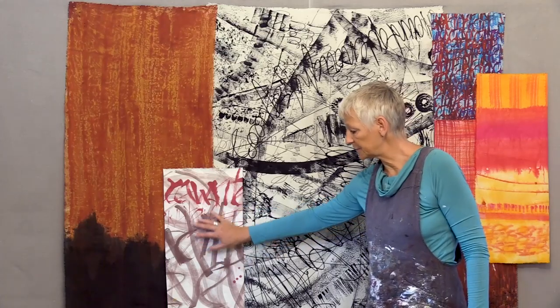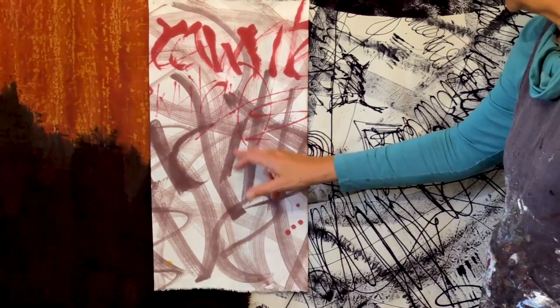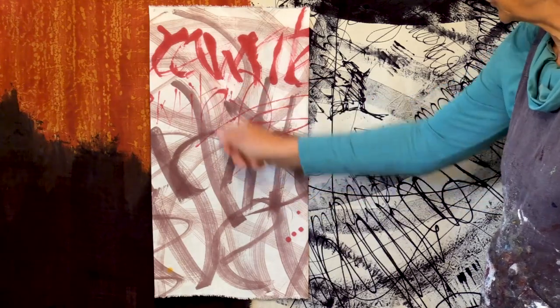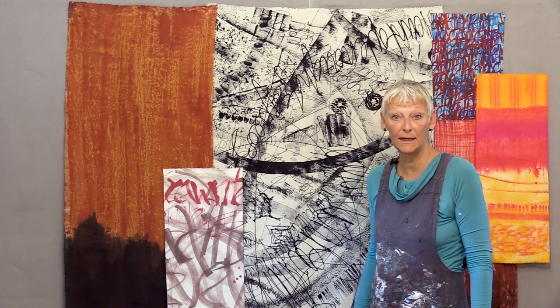This one I rinsed by hand — it was a small piece of cloth, not worth putting in the washing machine. These were the liquid dyes that I used the cola pen with and the Montana marker. Easy to wash because liquid dyes — no print paste to get rid of.